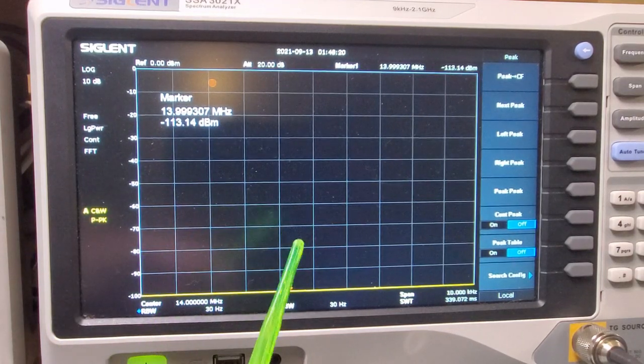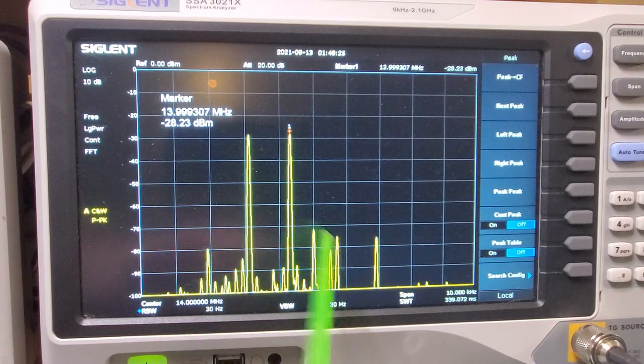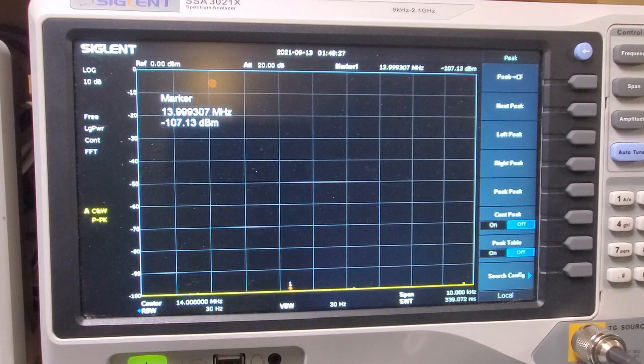So if you have a look, let's turn it on again. Here are those two signals either side that we saw in the homebrew version. You can see they're at least 20 to 30 dBs down from mine.